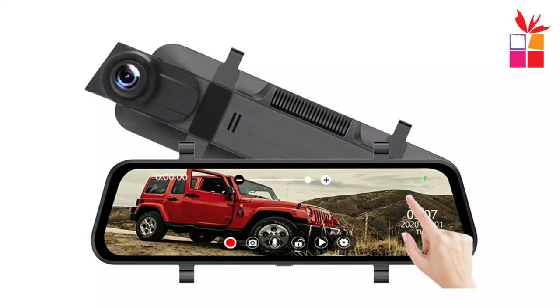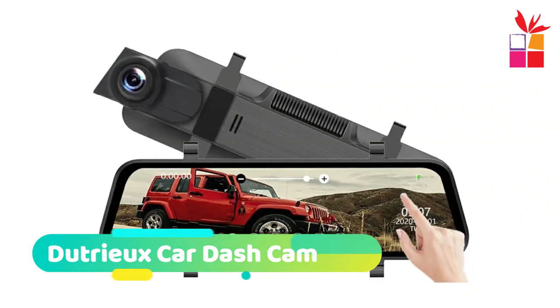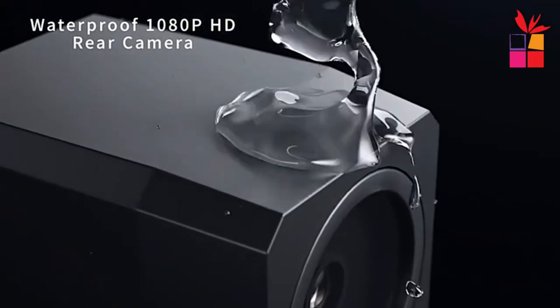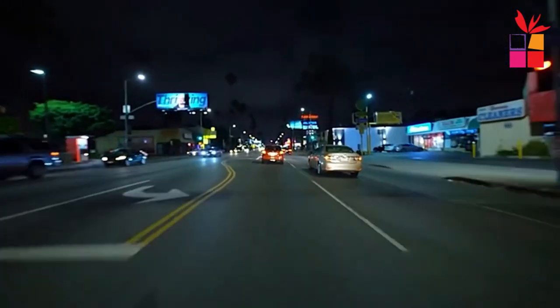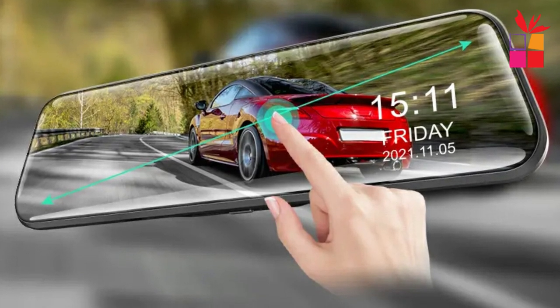Number 5: Dutrius Car Dash Cam. The Dutrius Dash Cam is a car DVR that offers a range of features to enhance your driving experience and provide added safety. The dash cam features a streaming media DVR mirror design, which provides a clear and immersive display of the recorded videos and real-time footage.